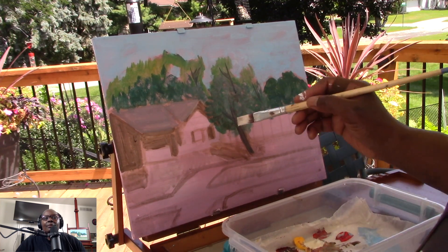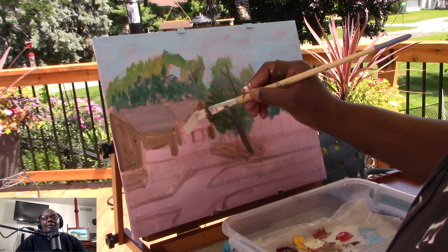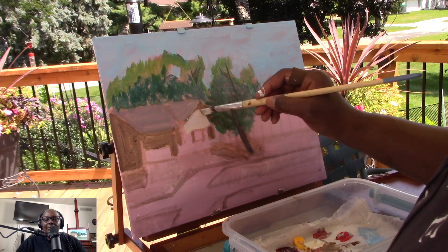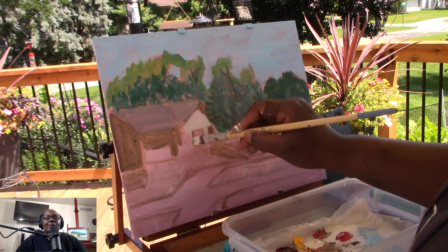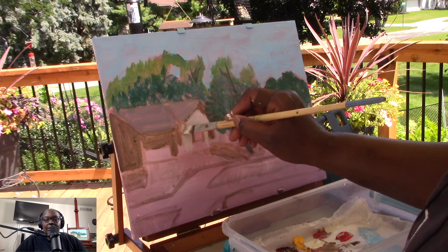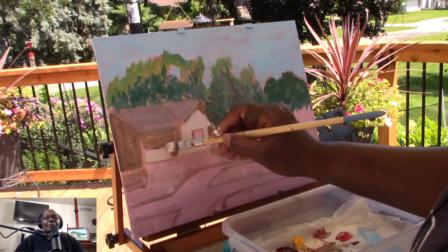I'm adding in the color of the actual siding on the house. It was like a vanilla type color — not eggshell, because it had a little more of a yellow tone. It wasn't eggshell white, but it was definitely in the vanilla family.